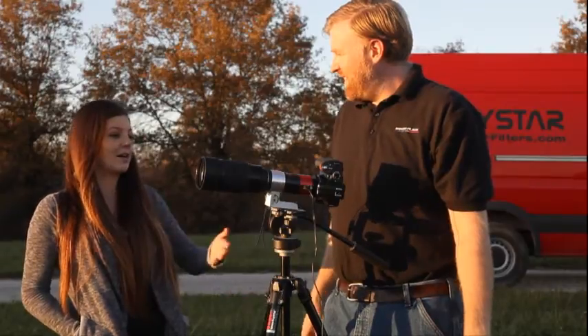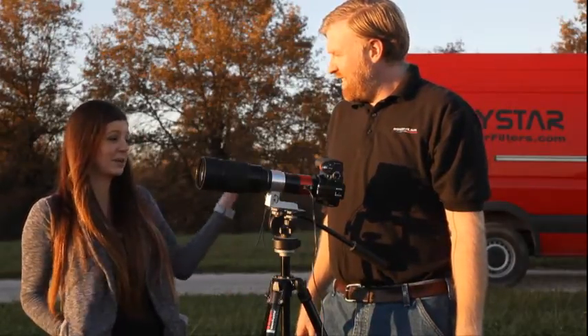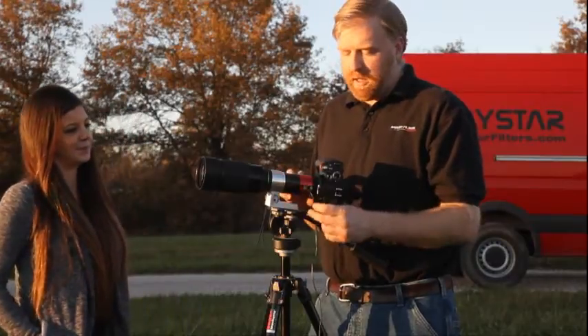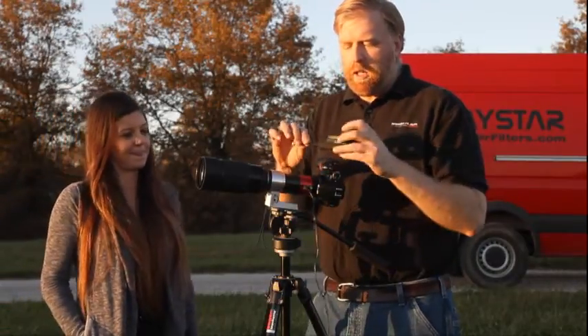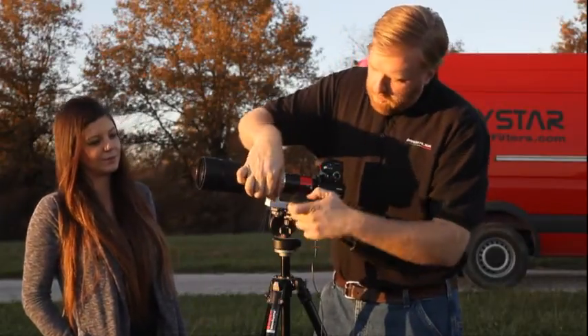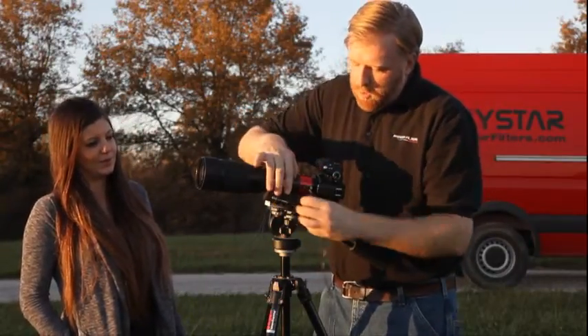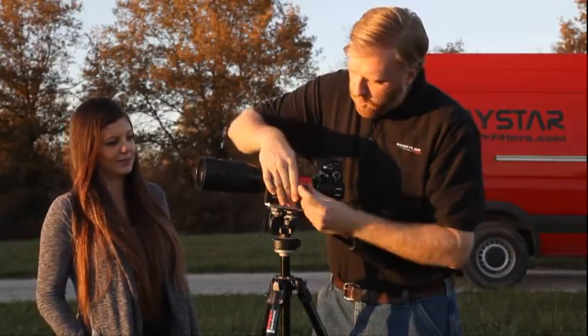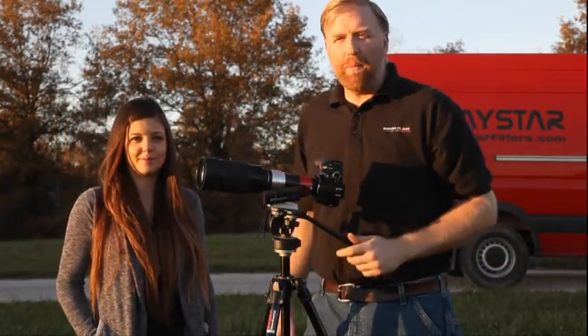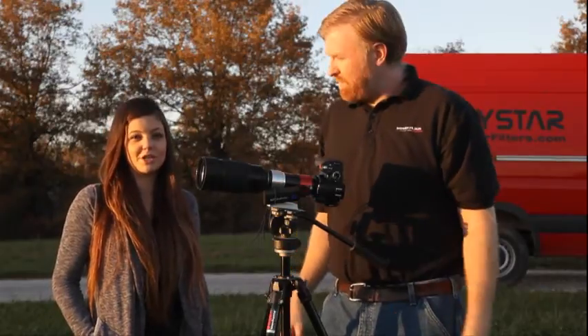A lot of people ask questions about if they're in remote locations, how do they receive power to the Quark? The Quark needs power to keep it tuned on H-Alpha. It comes with AC power, but you can use a cell phone battery pack like this one. We've got a little elastic strap you can hold it onto and plug it right in here. That'll work for hours to days depending on the size of the battery pack, but you need to make sure it's 2 amps.